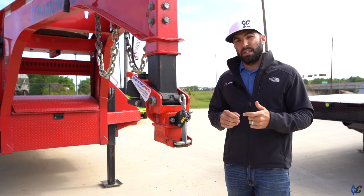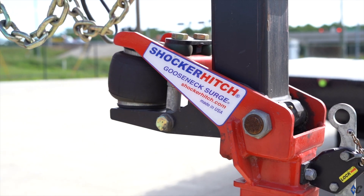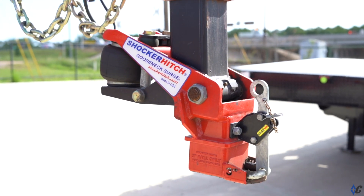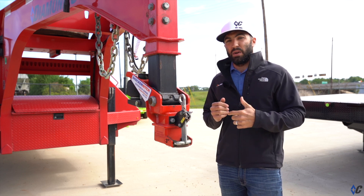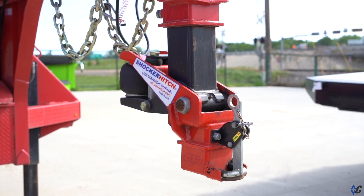What's up guys — now available at diamondc.com is the Shocker Hitch for the 40k coupler. There's been many of you that have been patiently waiting, that already have a 40k Diamond C, and guys wanting to build a 40k with the Shocker Hitch — and it is now available. You can see this one's a little dirty, a little used.